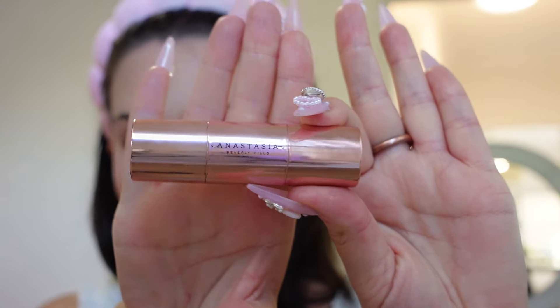I lightly put on some highlighter — I don't do this every time, but this is the Anastasia Beverly Hills highlighter and it's the best I've ever used. If I'm filming I literally don't blend it out. I'm going to a picnic with my best friend Gigi — she's bringing her 12-week-old puppy and we're watching the sunset with wine and a charcuterie board. I put the highlighter on the top apples of my cheeks, very lightly.